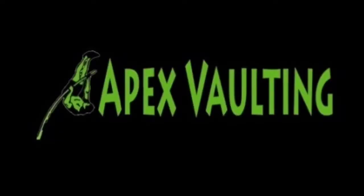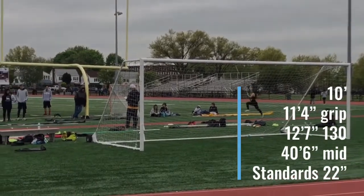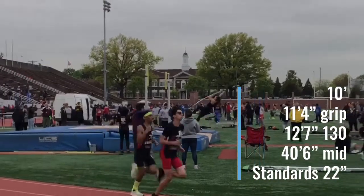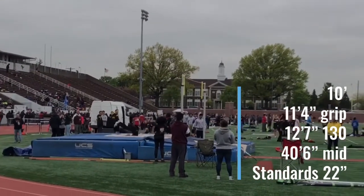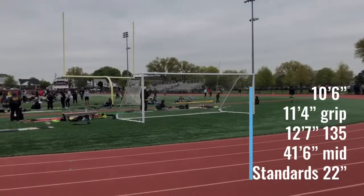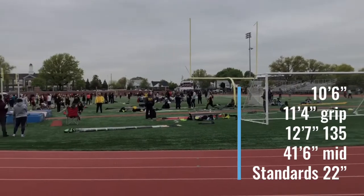In the following videos, I'm going to take you step by step through the adjustments I made with one of my athletes at Apex Vaulting at one of their meets. Here we have Sydney opening at 10 feet — that's her opening bar. The standards are at 22. She ends up hitting a really tight mid, which is 40'6". Clears 10 super easy. But because she's tight, I end up moving her back a foot and we go up a pole, knowing that once she hits back a foot, she's going to really move this pole. Her grip was at 11'4" — we kept that the same.